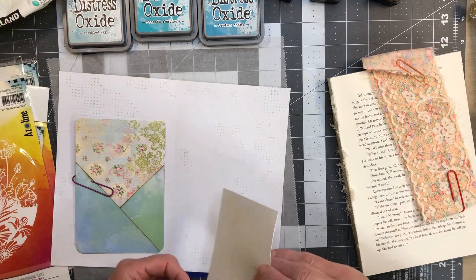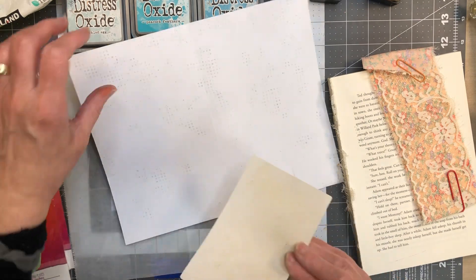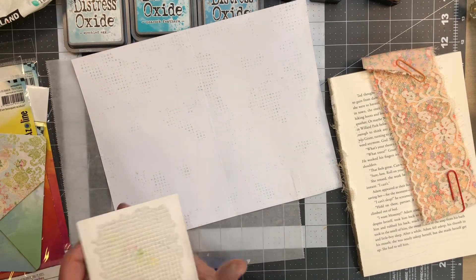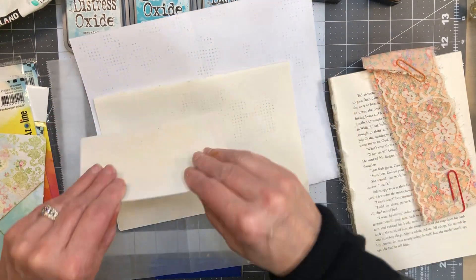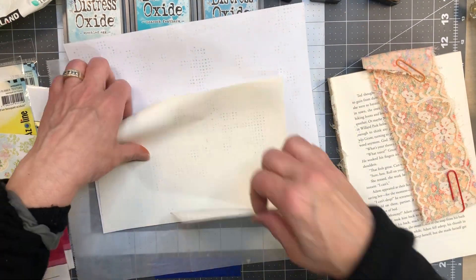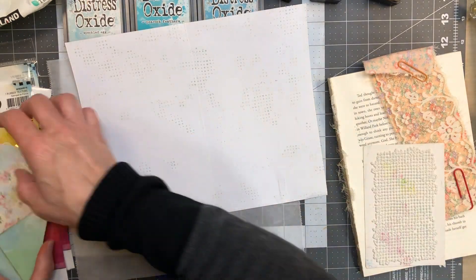I just press them down where I want them. It carries through pretty well — these things hold ink nicely. I only inked this up one time and you can still see there's tons of ink on here. That's the speckled egg — it has kind of a grayish greenish color. I really like it. There's a lot you can get out of these stamps, I think that's why they work so well with jelly plate printing.